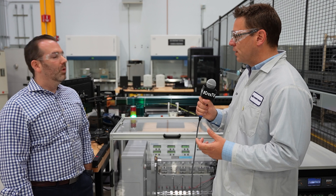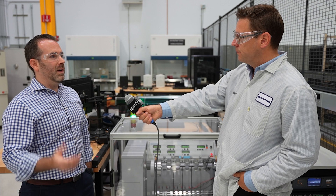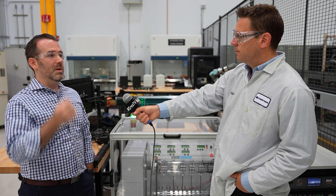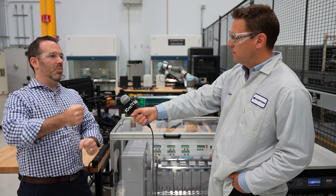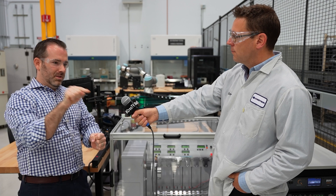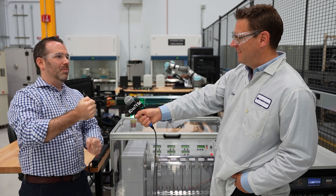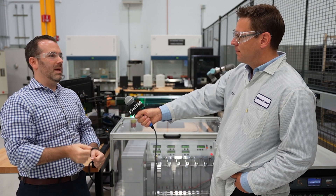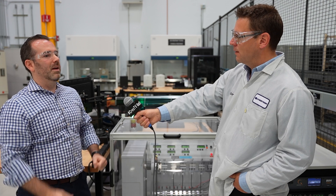Even if a cable looks good on the outside and hasn't broken, you need to check there's no actual fatigue inside. It could look fine externally, but internally there could be the slightest little break in a conductor that impacts signal integrity. A good analogy is a thick rope — a big rope can hold 500 pounds when it's all together, but if you slice a little sliver on the end, it won't hold 500 pounds anymore. Maybe it holds 450, but it's not at its strongest. It's the same with a cable: it doesn't have to be completely severed to not work well — just the slightest break can give you a bad signal.